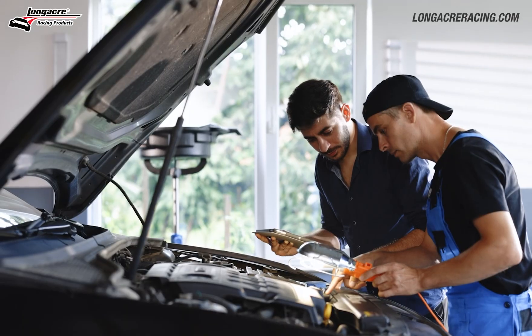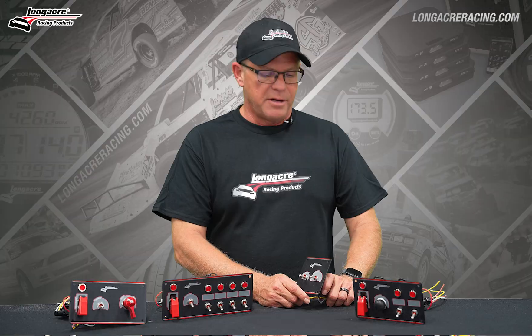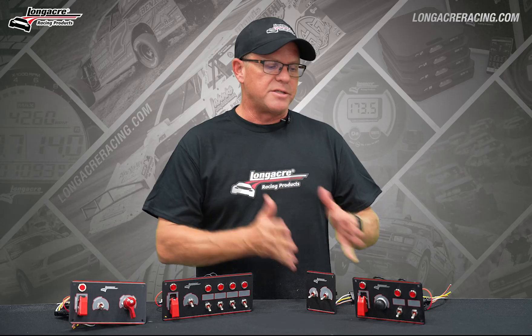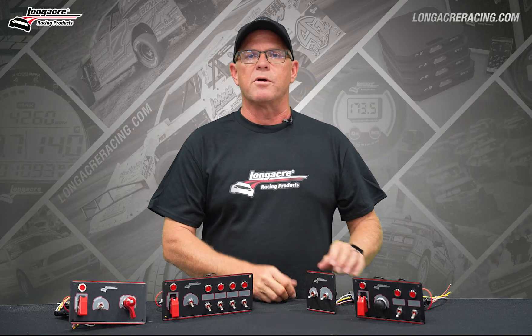You go through all the ignition work, you change out distributors, you're messing with fuel and this, that, and the other — and then eventually you learn it is a switch. By stepping up to an elite style switch, you eliminate that variable from your race program.